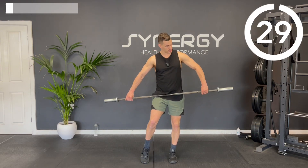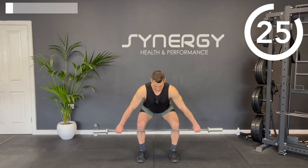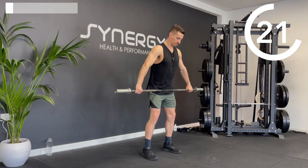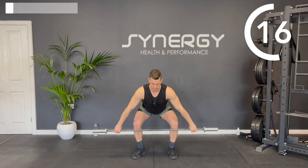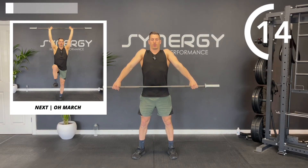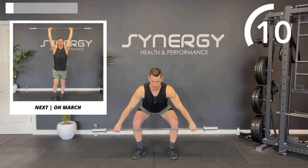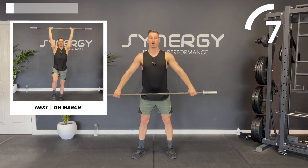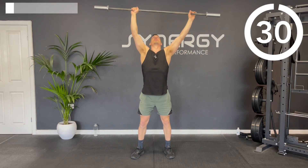Take a nice wide snatch grip, come down just below the knees, slight bend and drive up to the top. If you can make contact just below your belly button that's great, but don't worry too much about that. Just think about keeping the bar traveling up in a straight line, nice and close to your body. Bring your grip narrower.